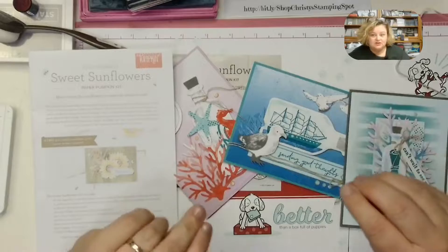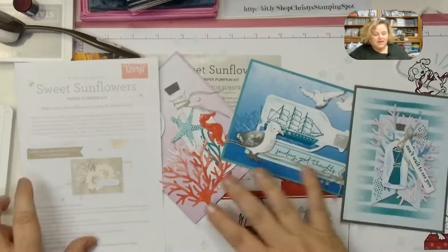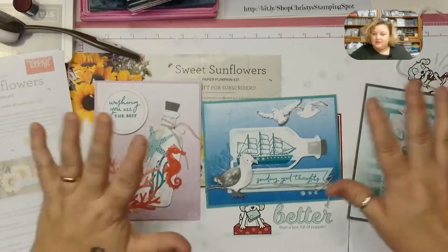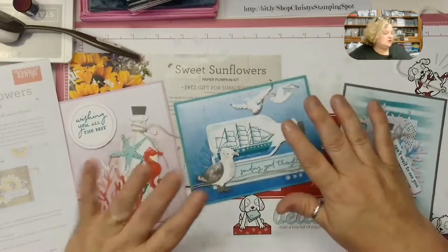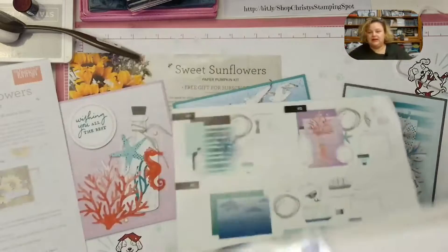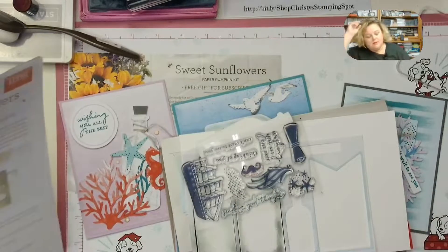My box got a little smushed, so I did take it out and I made three of the beautiful cards. Hopefully you've had a chance to get your July Paper Pumpkin — it's called Sending Good Thoughts. So gorgeous. And refills are now also available in my online store.